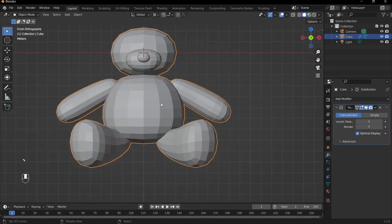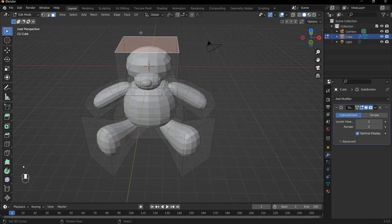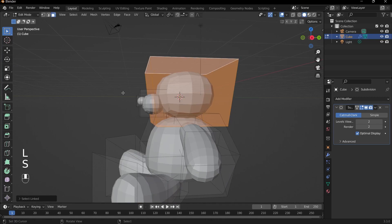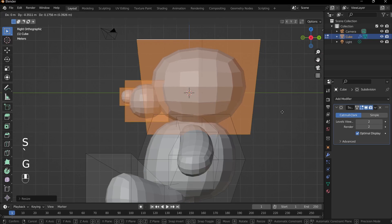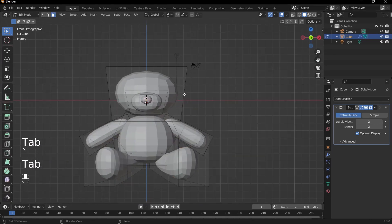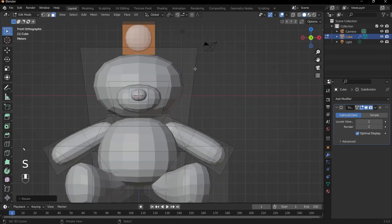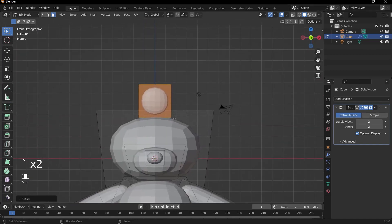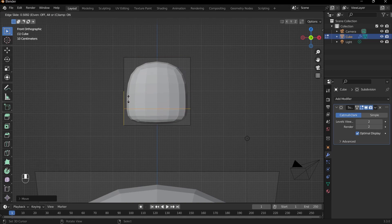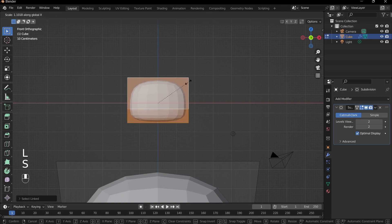We've almost completed our bear — all we need is to create the ears. I'll select this top face and press S to scale out the head a bit more for that cute appearance. Having a big head works in our favor when sculpting teddy bears or plushies. Press Shift-A and add in a cube. Press G and Z to drag it up, then S and Y to scale down. Press Ctrl-R to add an edge loop, drag it down. Bring this top face down a little bit, then press L and S and X to scale out a bit more.